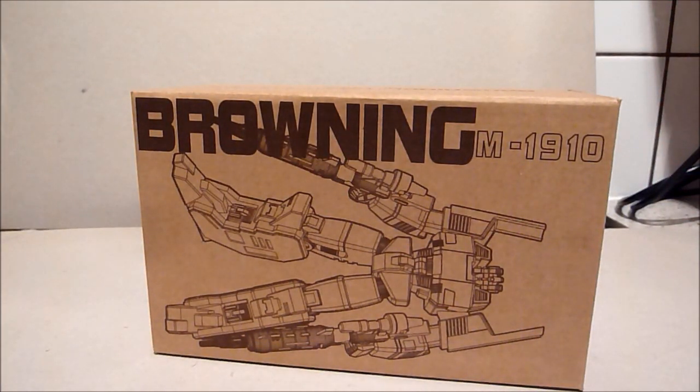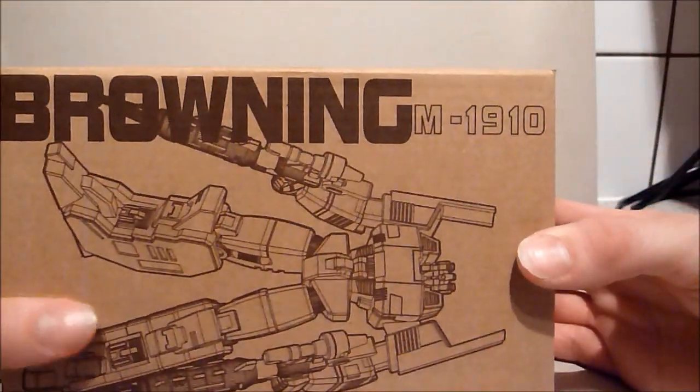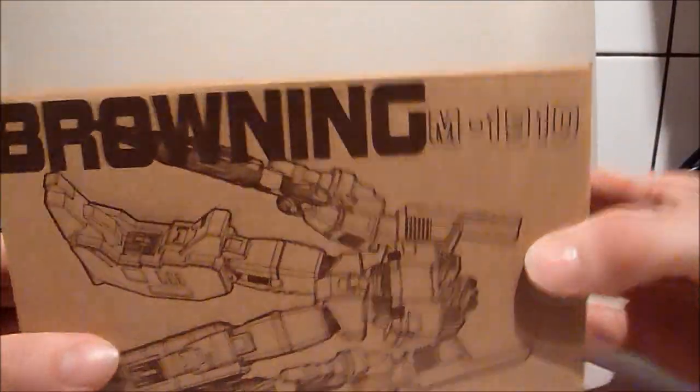This cost me about 40 quid with postage, from a site in America. I think it was Aces Toys, thinking about it — but they sent it to me. There are two versions: you can get the other version where it's got red on the inside.